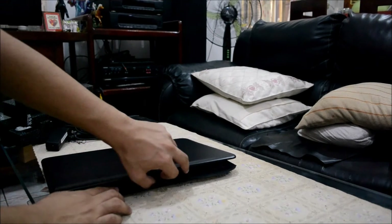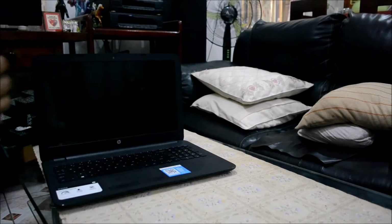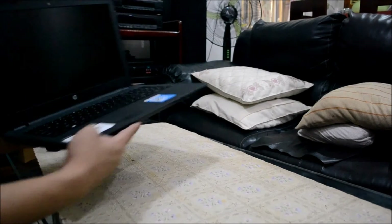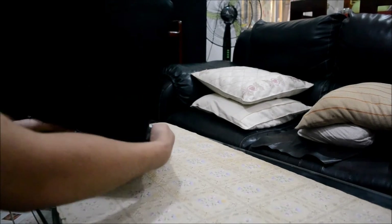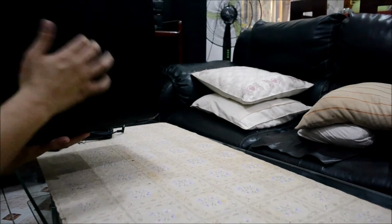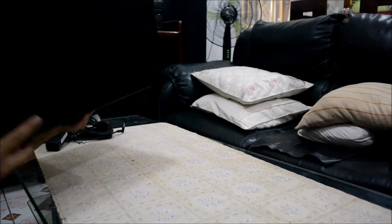It also has a case. There you have it — this is a nice laptop. It is also very light and it has an anti-scratch HP back cover.